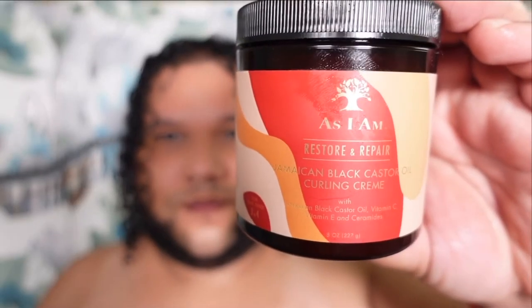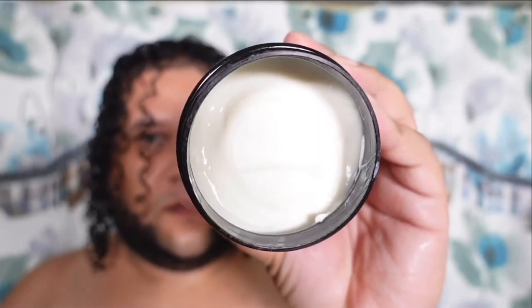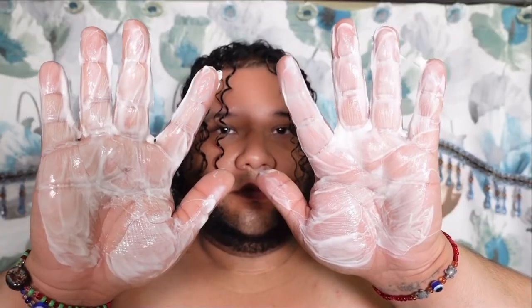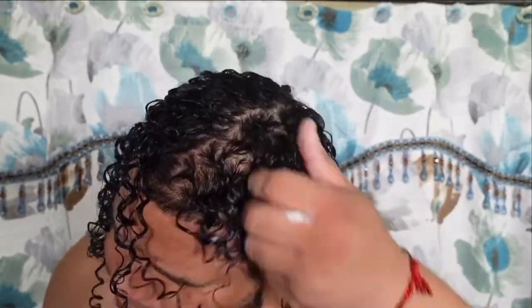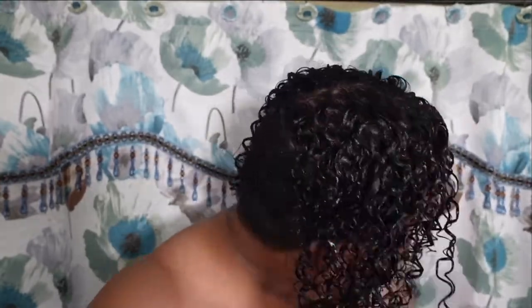Last but not least, we're going to go in with the curling cream. I love the smell of the curling cream — even though all of the products share the same exact scent. This is a super lightweight cream to enhance the definition that the leave-in conditioner already gave me and to give me a little bit more hold for my curls. It does not give you a cast, which I love. It's just to top off the look so we can make sure we get longer hair days. We scrunch and rake until done, then allow my hair to air dry, which you already know is going to take about five to seven business days.